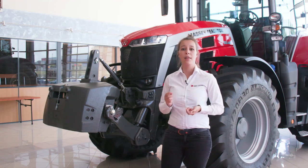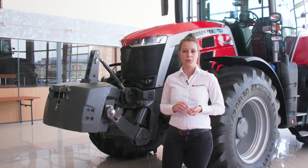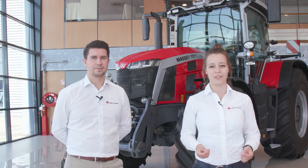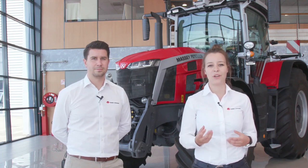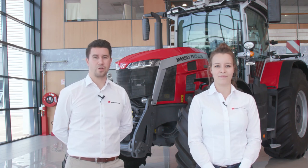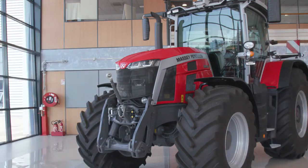All these technologies make driving more comfortable, save inputs and money, and maximize your return on investment. Massey Ferguson started from scratch to create this brand new tractor. By positioning the driver first and then creating everything else around him, we have a tractor that really fits the customer's needs. The MF 8S provides great comfort, reward efficiency and the best value for money in this power segment. Thank you very much.